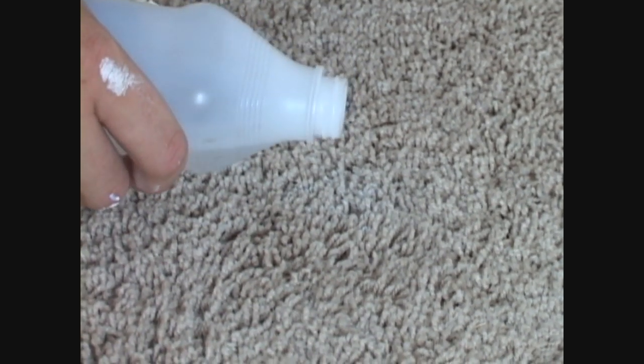You can see it's starting to loosen up. Take like a rag — this is just a shirt — pick it up. I'd say it's about 90%, 95% gone. A little more. It's virtually gone.